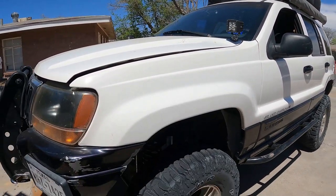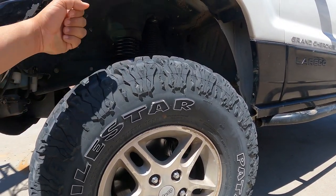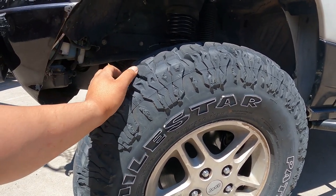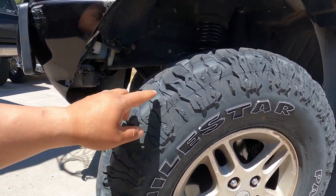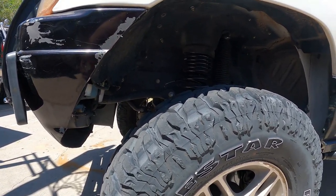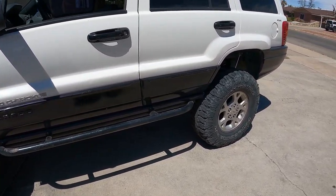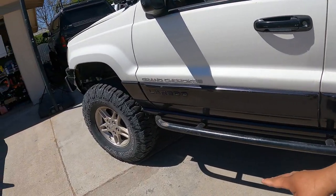For the tire and wheel combo, we have Milestar Patagonias — I love these tires. We have stock wheels with a one-inch spacer. Some people complain about them but I love them. I lower the pressure down and yes they're missing chunks, but that's because we actually use them — on rocks, in snow, in dirt. They have not failed me. Had them for a couple years, nothing but great things to say. Might eventually go to 35s.